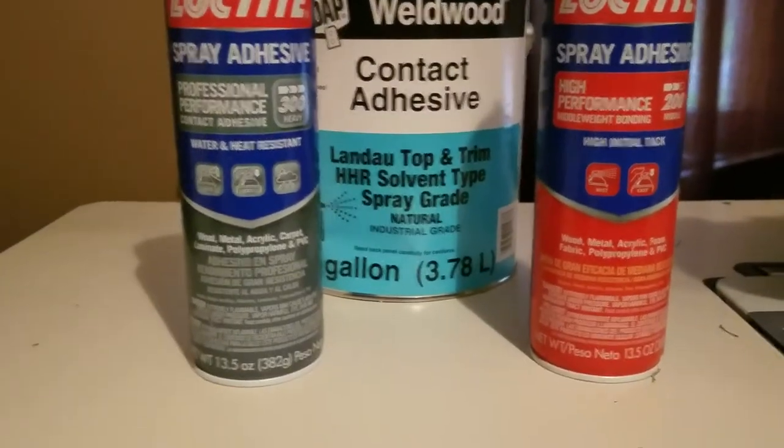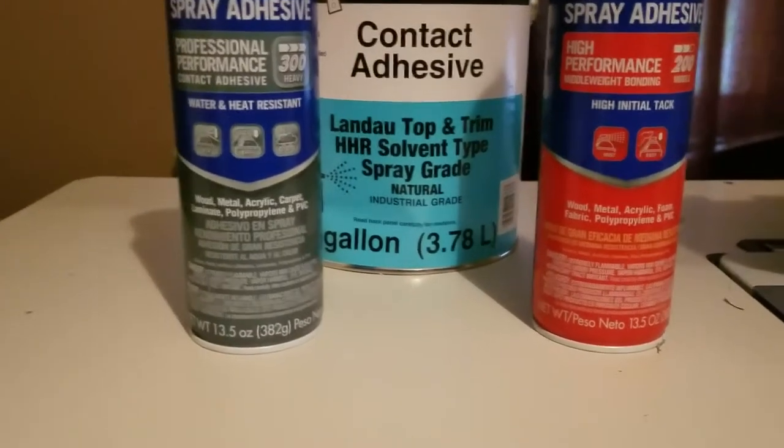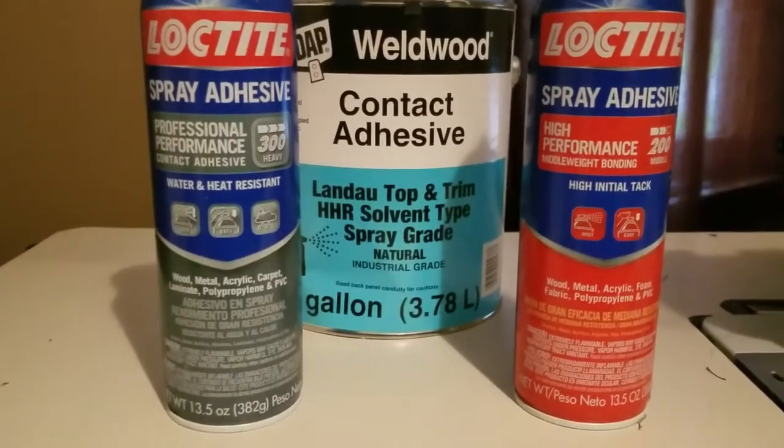They say you can take wrinkles out with heat, and that's where the steamer comes in, because it reactivates the glue and you're able to attach the foam and fabric back together. Now in a pinch, the two Loctites are what I use.